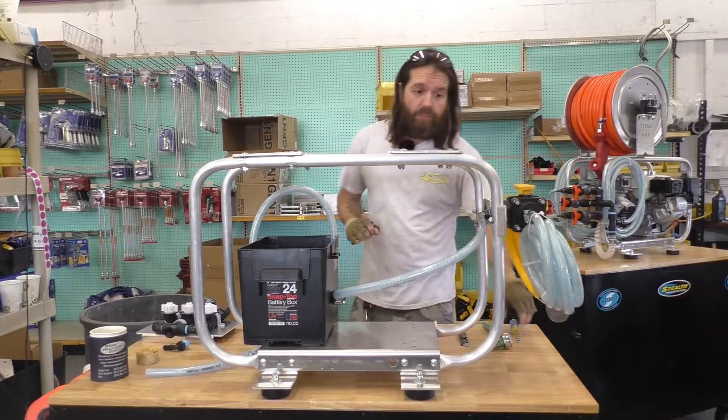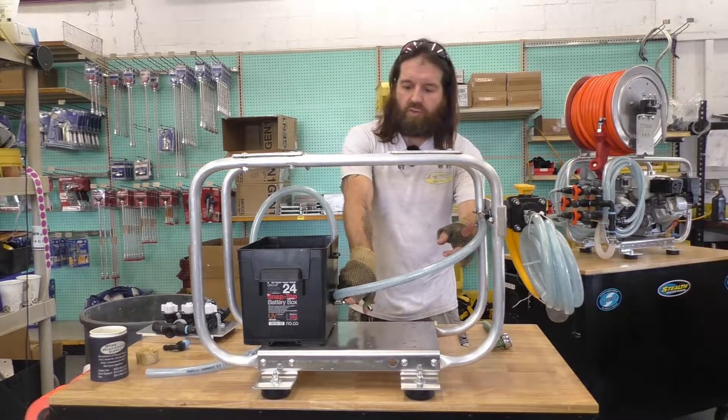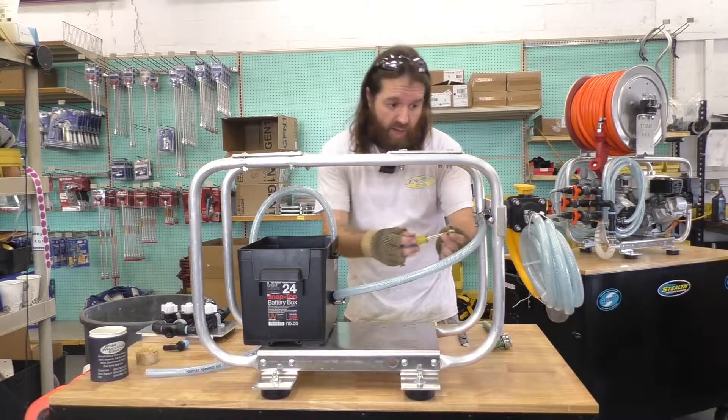The first thing we're going to do is remove the two stainless steel hose clamps from our suction line hose on the system using the 5/16th nut driver.